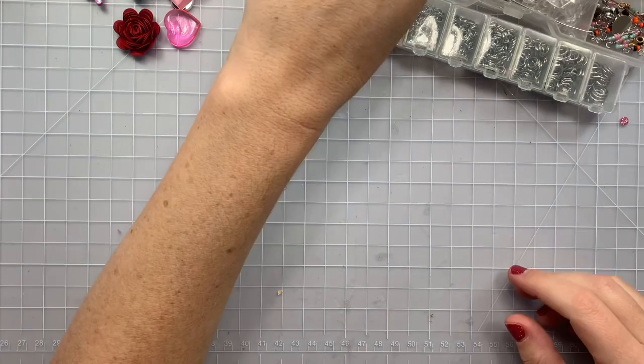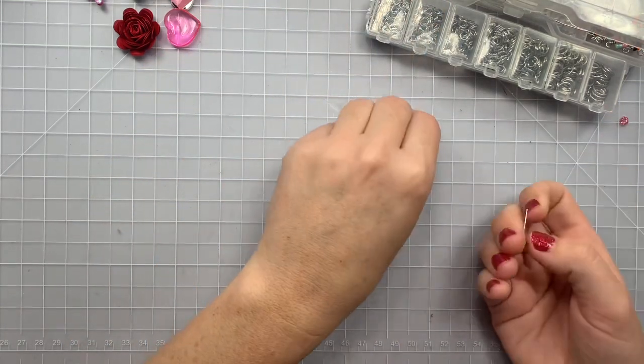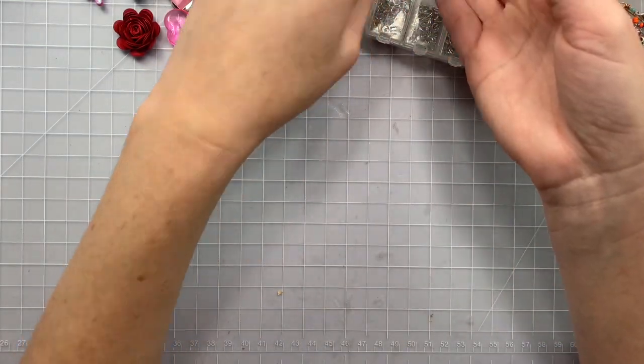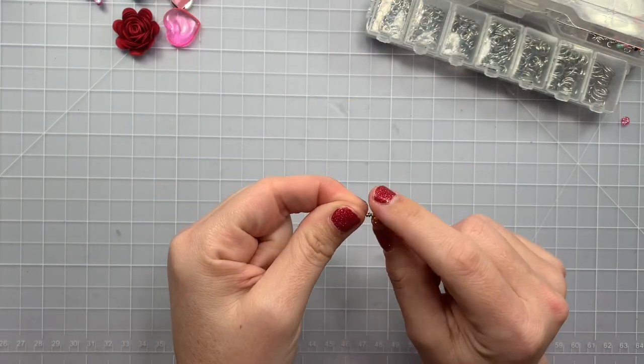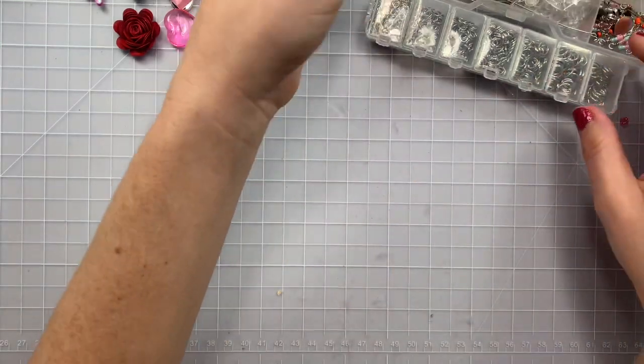So charms — wire wrapping beads, seed beads, you could wire wrap those and make a charm. Those styrofoam balls are a little bit tricky because if you start pushing into it too much you can rip the styrofoam ball, so definitely be careful with those.